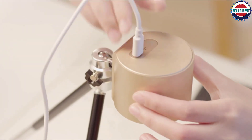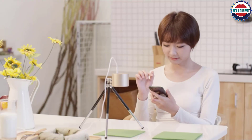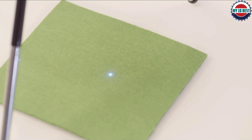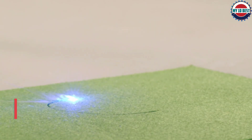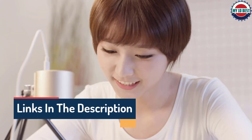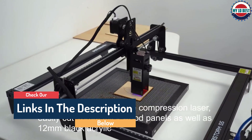Hello guys, today in this video we are going to help you find out the best laser cutters on the market. I made this list based on my personal opinion and tried to list them based on their quality, durability, customer reviews, and more. If you want to see their price and find out more information about them, you can check our links in the description below.